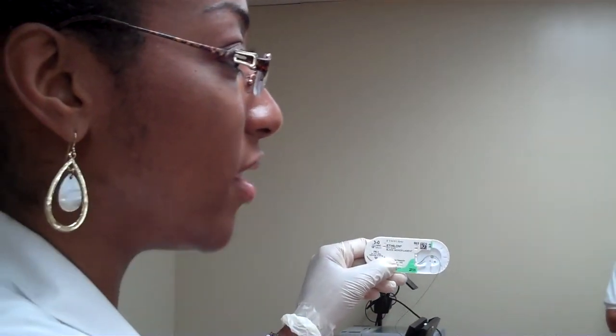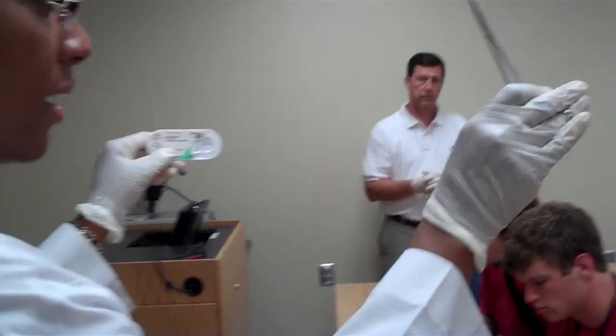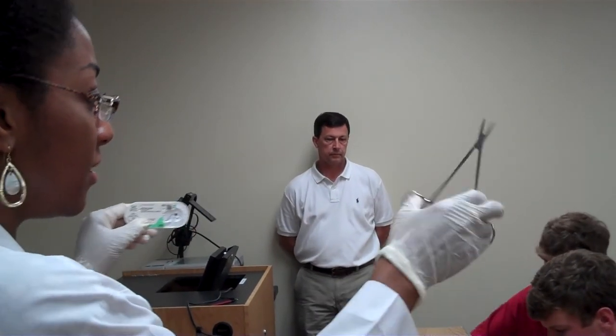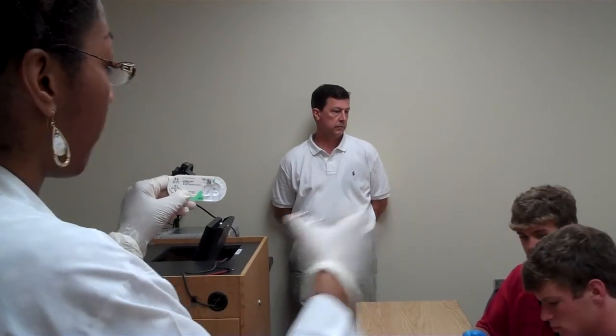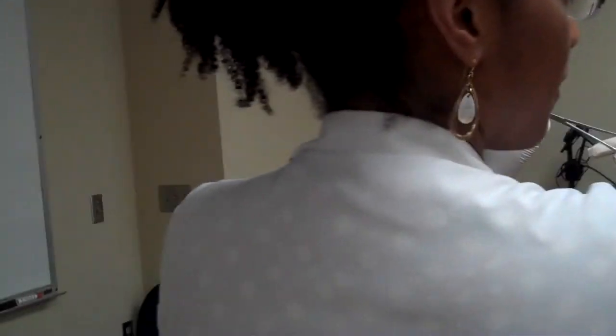These are your needle drivers — this is the blunted tip that looks like scissors, but they're not. You can crank them down. They may be a little stiff, so just squeeze them together and spread them apart. Place the tip of the needle drivers on the needle at about the halfway mark and hold it firm.